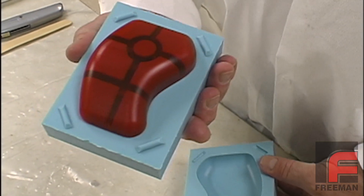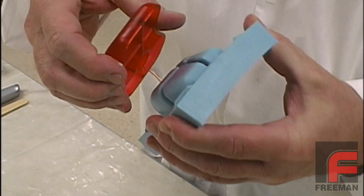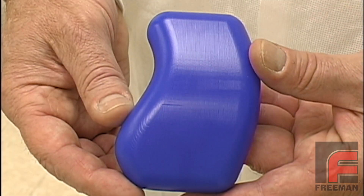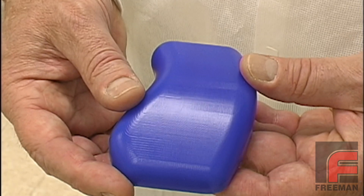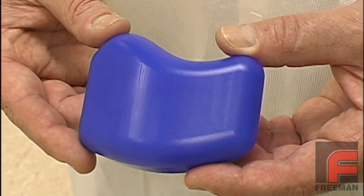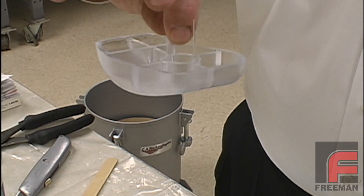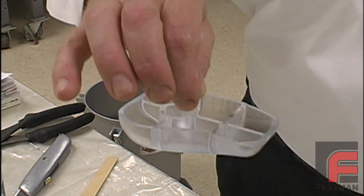When the urethane is cured, we demold our new part and the mold is ready for another casting. We purposely did not polish our wax model in order to show the accuracy of our silicone rubber mold and the Freeman 1090 polyurethane. Our cast parts are perfect duplicates showing every machining mark just like our original model.